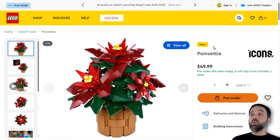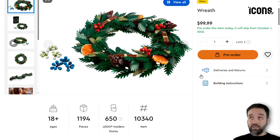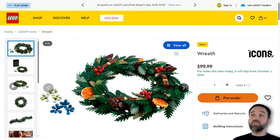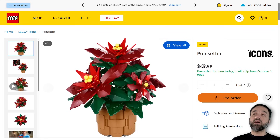Hey everyone. I got a couple of the winter-themed sets that were unveiled while I was on forced break due to hitting a major charity fundraising milestone last month, so my apologies for the slowness here, but we've got two sets — the wreath and the poinsettia — that I didn't cover.